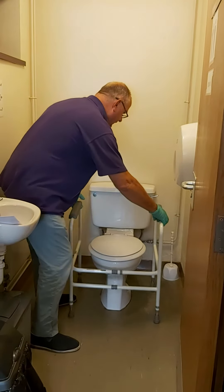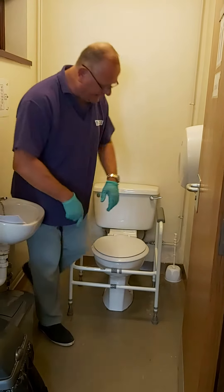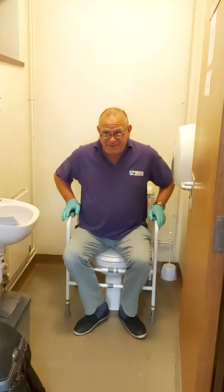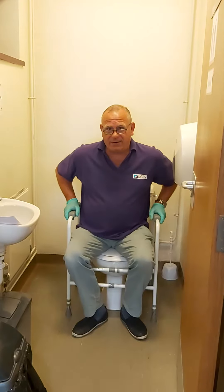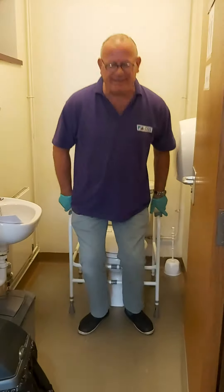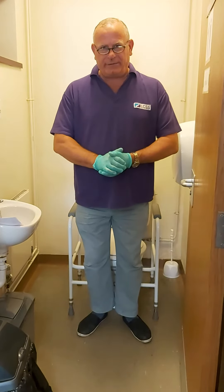Bring the frame in, making sure it's nicely placed. Get your user to sit on the toilet, and you need to be really sure that you're not overextending. This will assist that person to stand and get on and off the toilet.